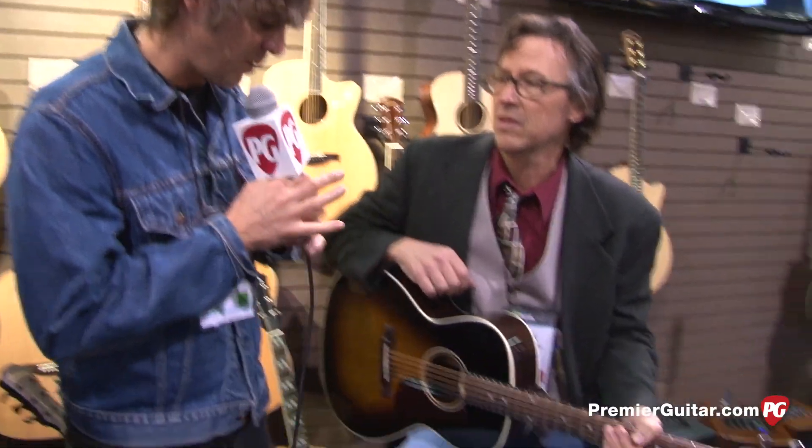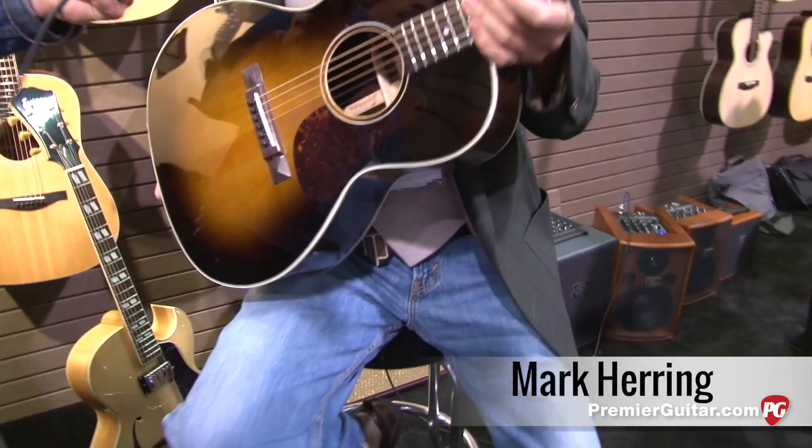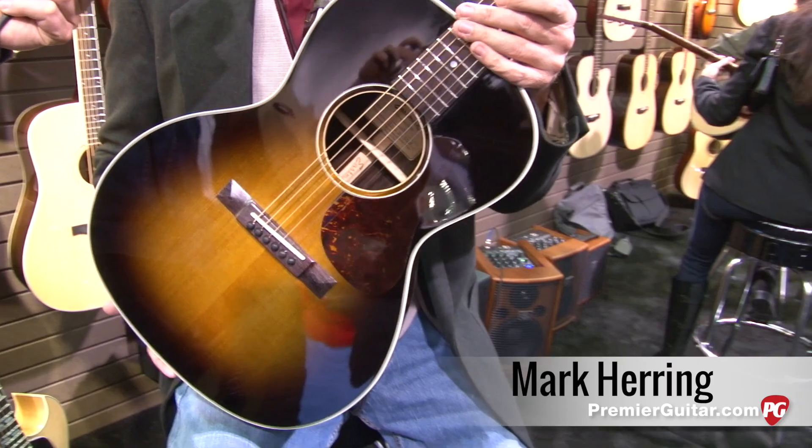Eastman's got three new guitars this year — at least three. We're going to talk about three for now, starting with this guy. This is the newest addition to our traditional series — this is the E2000SS.